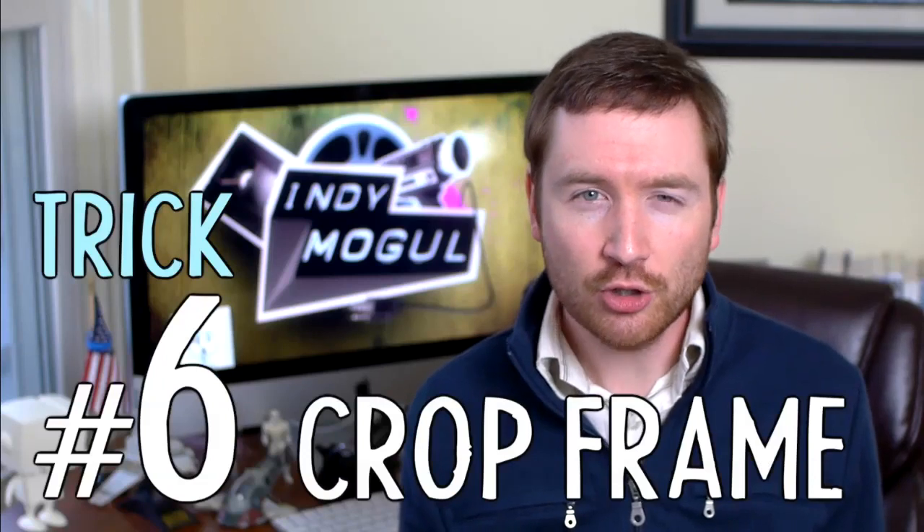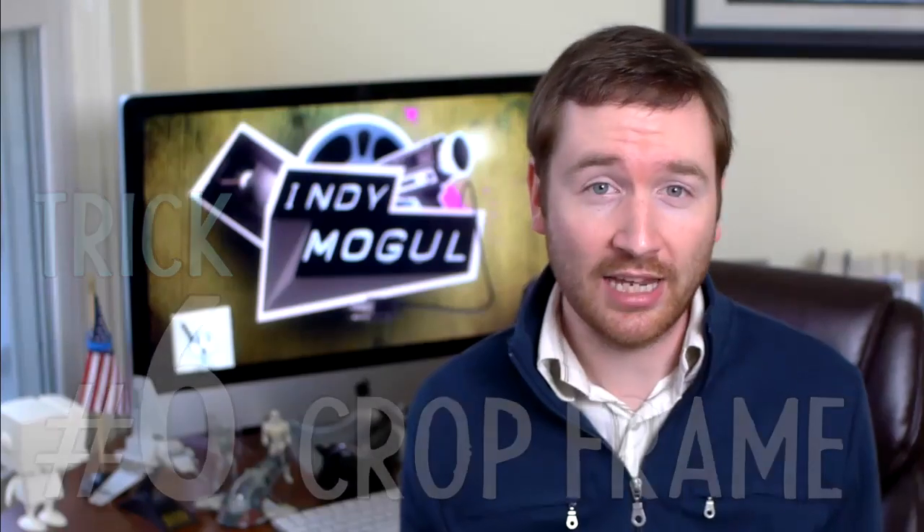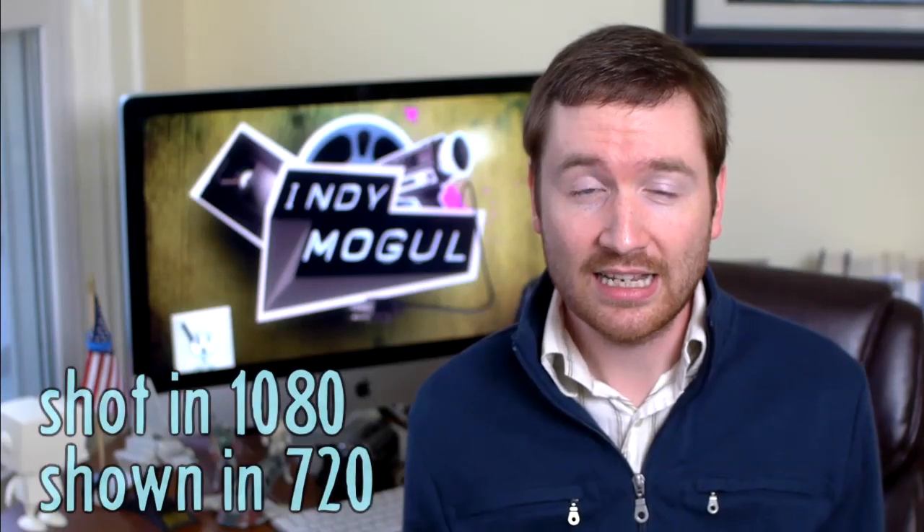If you're shooting an interview or a web show like this, trick number six is handy. Shoot in the highest resolution you can. If I shoot in 1080 but edit in 720, instead of getting jump cuts like this, I can zoom in the footage and cover up my edits, making it look like I'm shooting with two cameras.